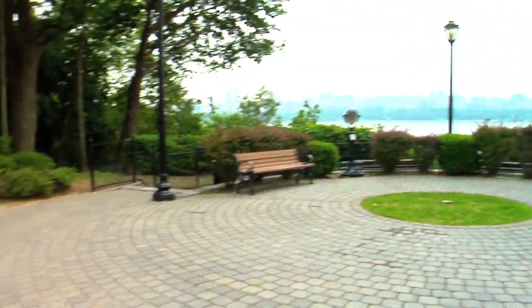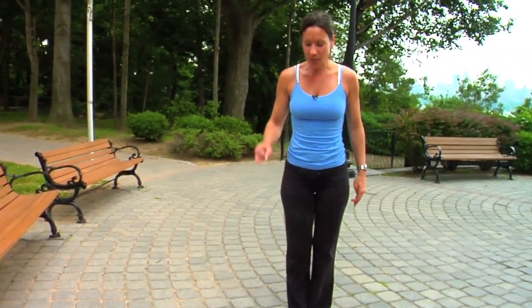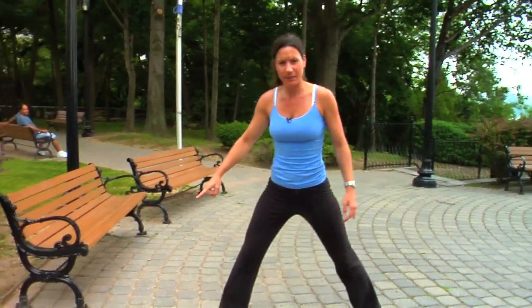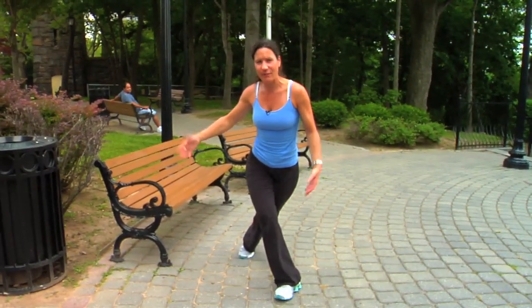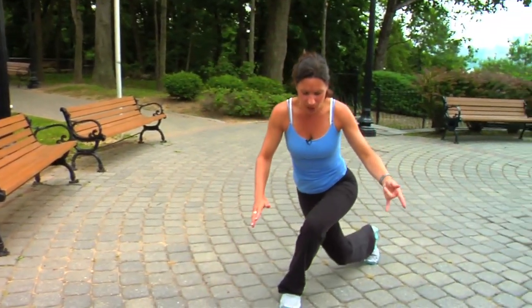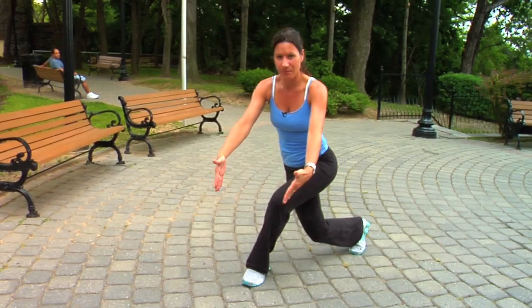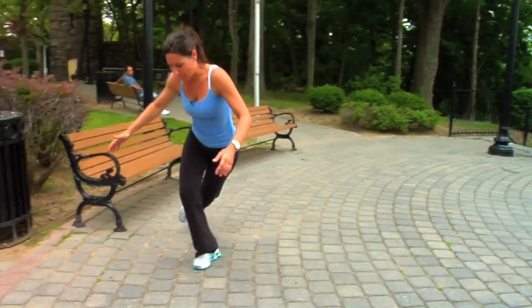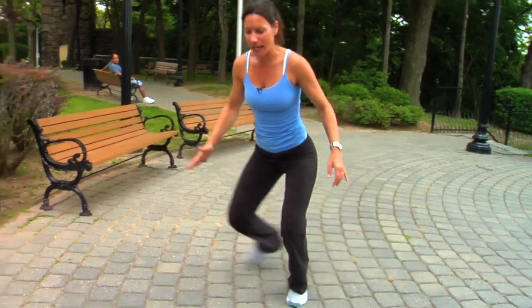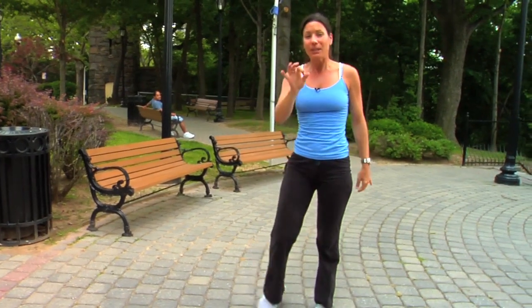Now we're going to do a skater's lunge. This requires some balance. We jump over with the right, stepping back with the left into a lunge. Jumping over with the left, stepping back over into a lunge. My forward foot is straight. Now we're going to actually do it. Jump. Skater's lunge. Exhaling up. Please be cautious when performing this.